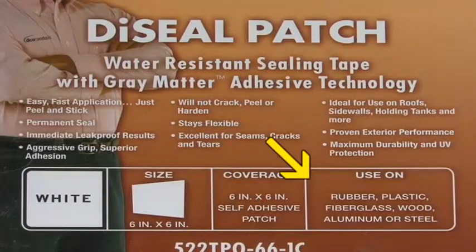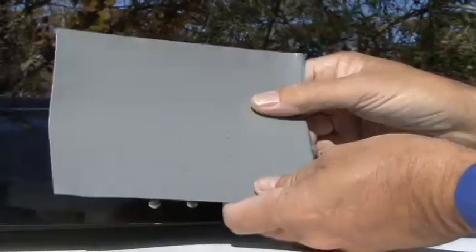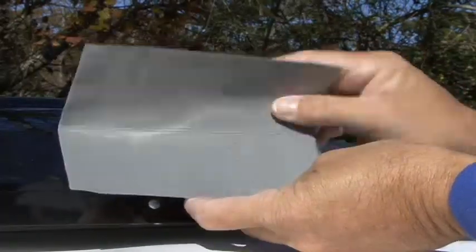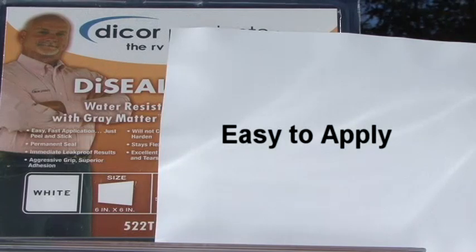TPO, fiberglass, plastic, wood, steel and aluminum products. The die-sealed patch is a water-resistant sealing tape that uses gray matter adhesive technology for an aggressive grip and superior adhesion. The die-sealed patch is easy to apply, just peel and stick.